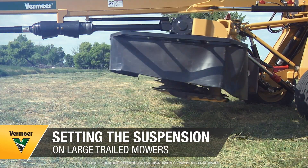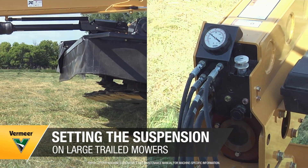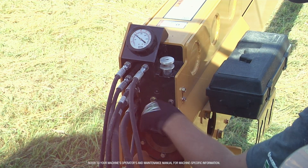This video is going to demonstrate when and how to set and adjust the suspension on the Vermeer 10 Series Large Trailed Mowers.